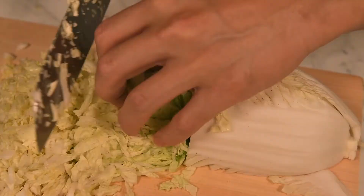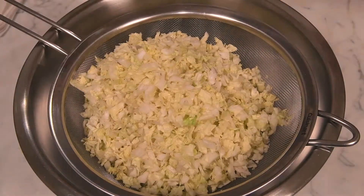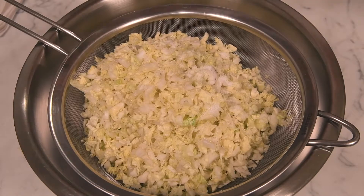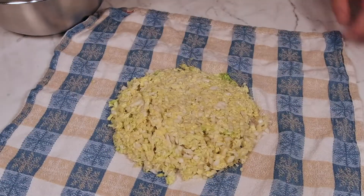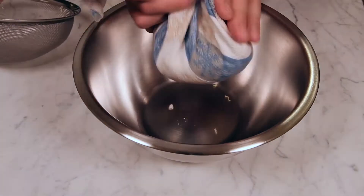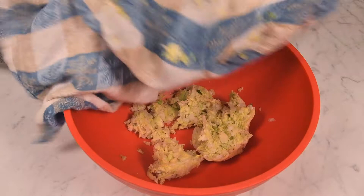Begin by finely dicing half of a head of napa cabbage. Add 3 packed cups of cabbage to a strainer set over a bowl and sprinkle in 2 teaspoons of kosher salt. Let the cabbage sit for 15 minutes to draw out the liquid. After 15 minutes, place the cabbage into a kitchen towel and wring out excess water by squeezing firmly. Add the cabbage to a large mixing bowl.